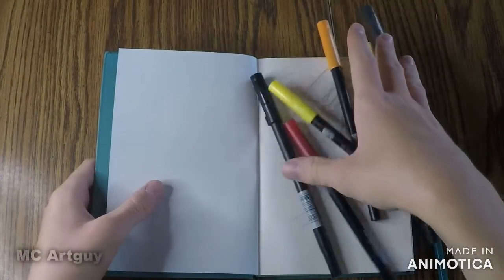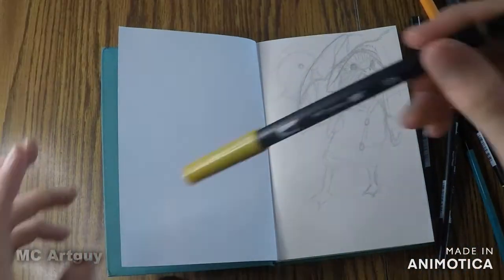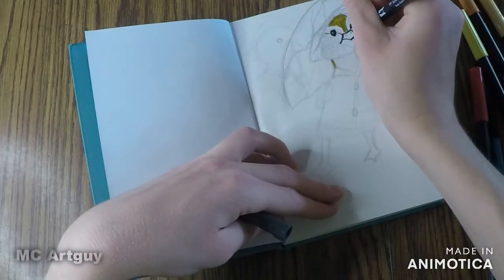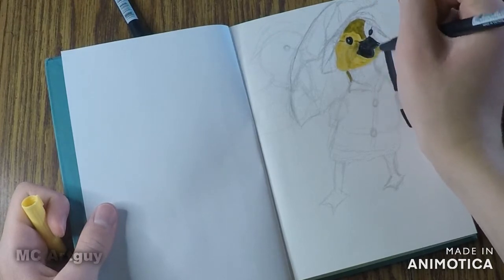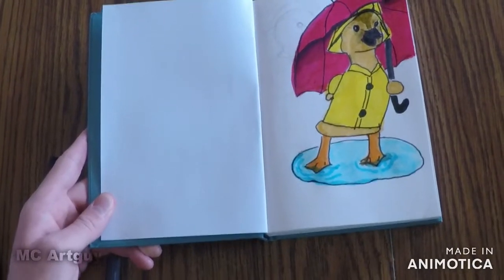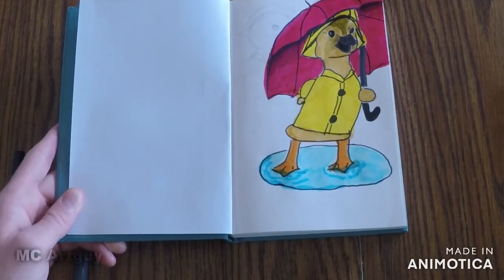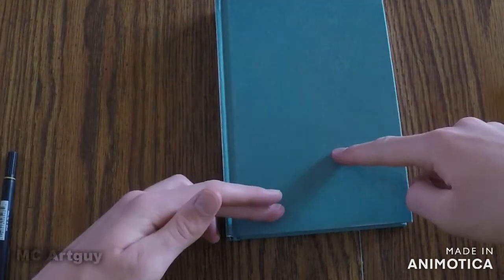So now I have my markers and I'm just gonna black in some color. Here is the design I want, more or less. So now comes the scary part — transferring this onto the front cover.